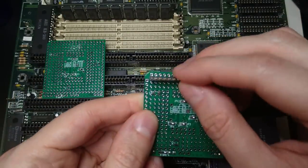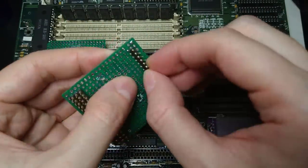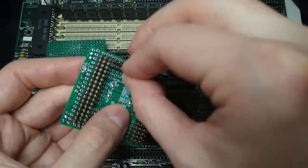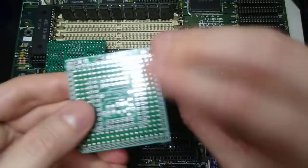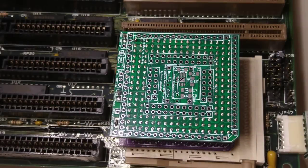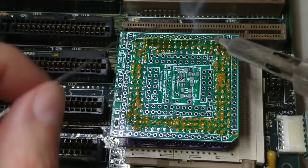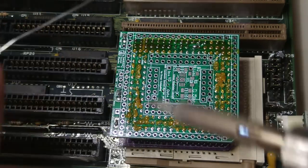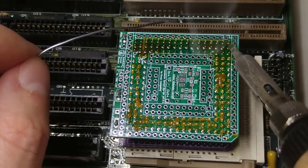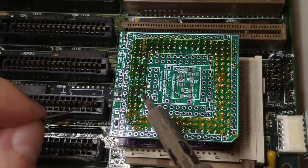Now let's attach the pin headers on the bottom board. They need to stay flat, so I'm using the CPU as a flat surface.